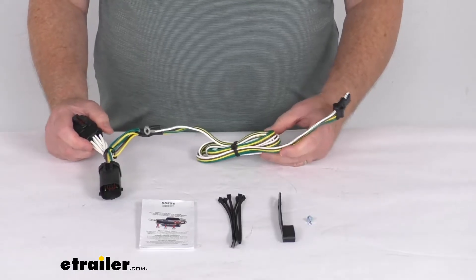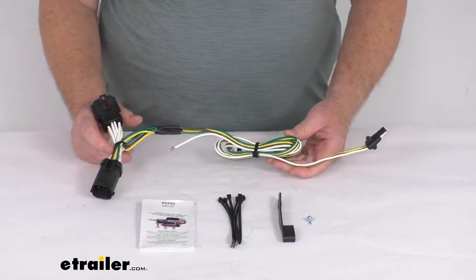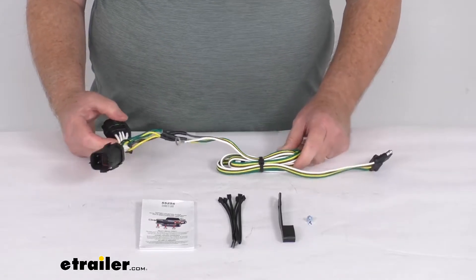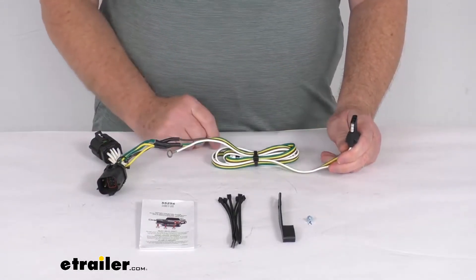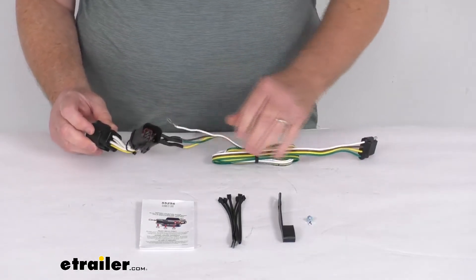On a custom fit part like this, I always like to recommend that you go to our website and use the fit guide — put in your year and model vehicle, and it will show you if this will work for your application. This will provide the 4-Way flat trailer connector at the back of your vehicle to power your trailer signal lights, and it is designed for use with the Factory 4-Way Tow Package.